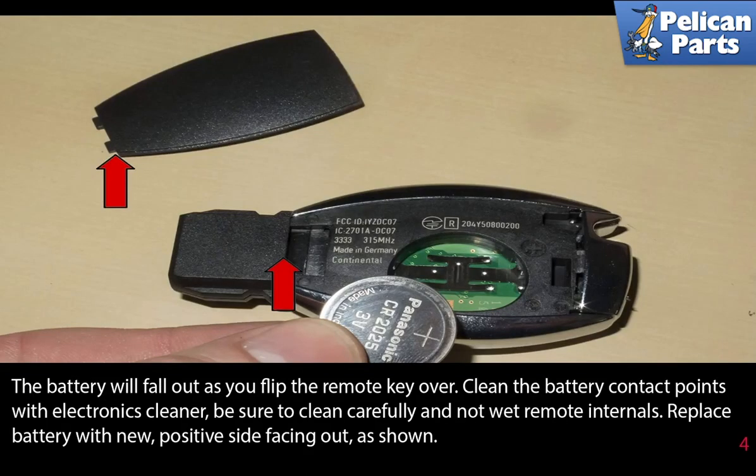The battery will fall out as you flip the remote key over. Clean the battery contact points with electrical cleaner — be sure to clean carefully and not wet the remote internals. Replace the battery with a new one, with the positive side facing out as shown.